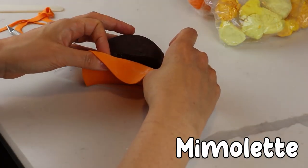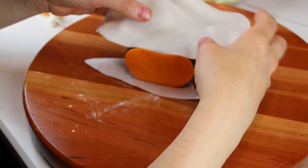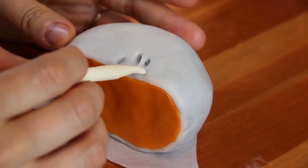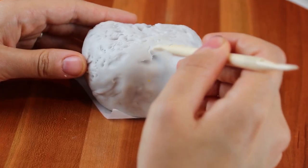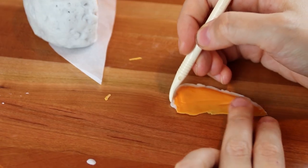I cover the front of the Mimolette with a piece of fondant, and then the outside is going to be covered in modeling chocolate because the modeling chocolate will allow me to sculpt all those little dots to create that very porous surface on the outside of the Mimolette cheese. It's a very beautiful, almost sandy rock coral texture — it's fascinating how it gets that way.